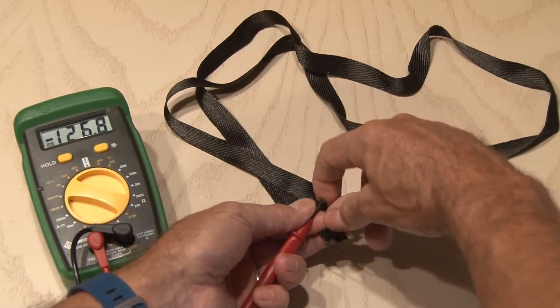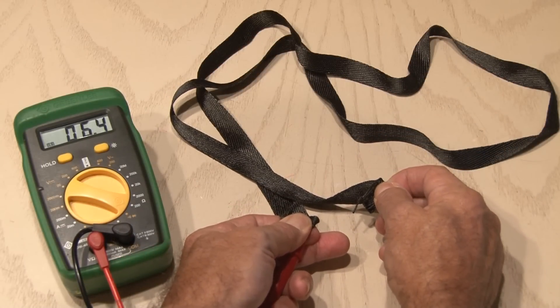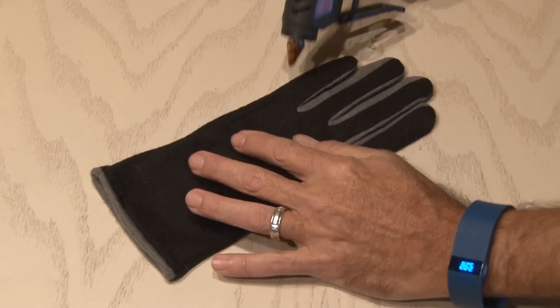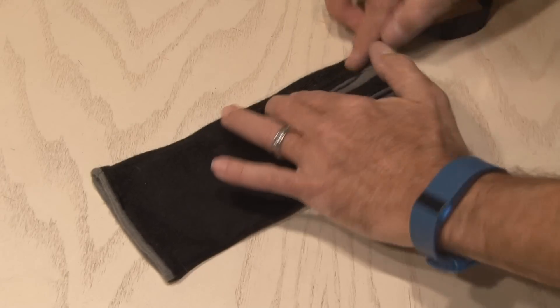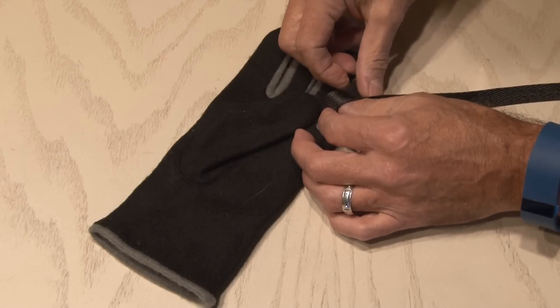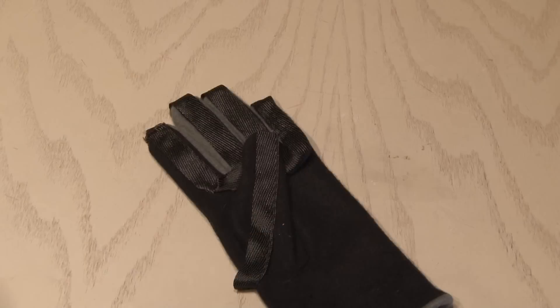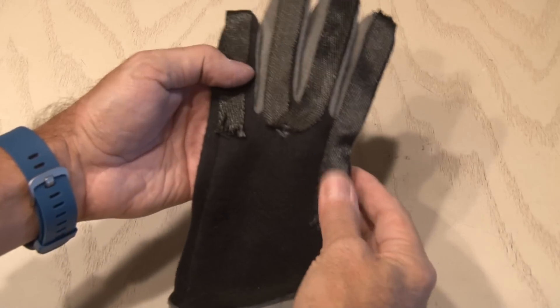Putting an ohmmeter to the carbon fiber tape shows its resistance. This stuff will emit infrared heat when voltage is applied to it. So we'll take a length of this tape and split it in half for each glove. Now it's time to get to work with hot glue, as we'll run a small bead along each finger. I'm using a high-temperature glue and heat gun that operates at about 190 degrees. We'll lay the tape up and down each finger, around the glove and to the thumb.